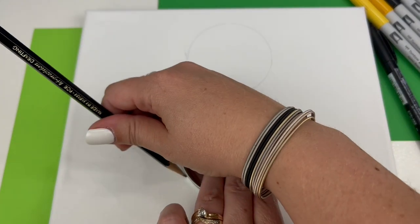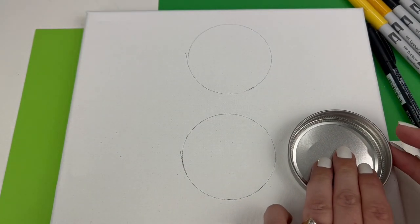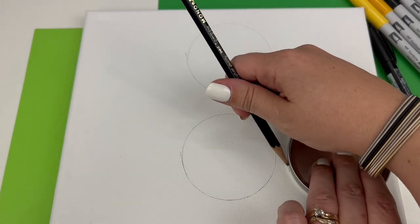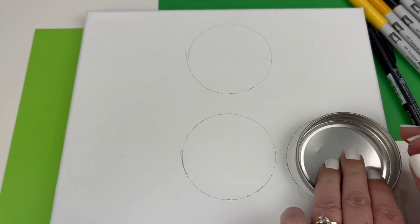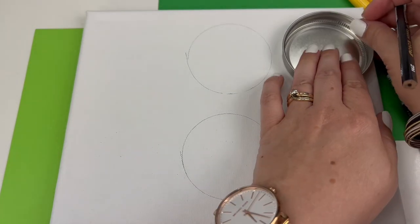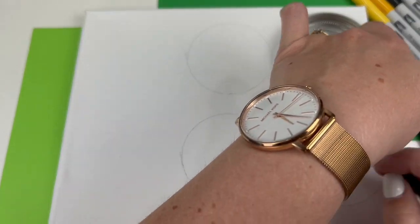This way I make sure that all six faces fit on the canvas. We just want to do this as lightly as possible with pencil, and these marks will get erased later after we fill in our faces with marker.